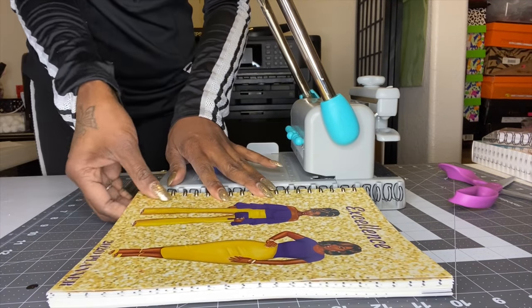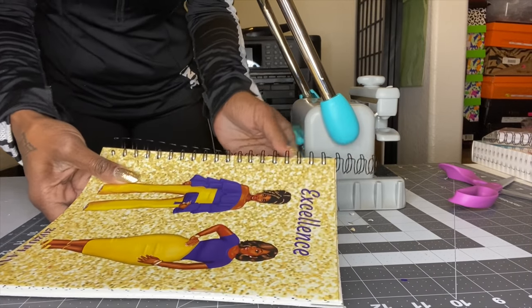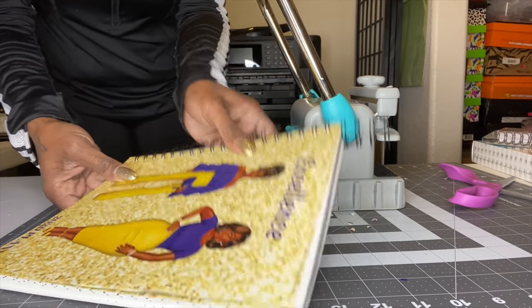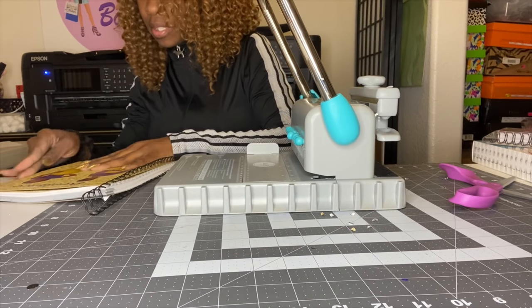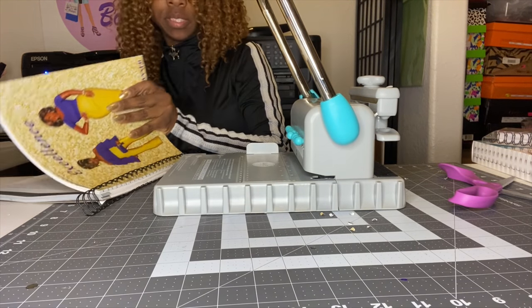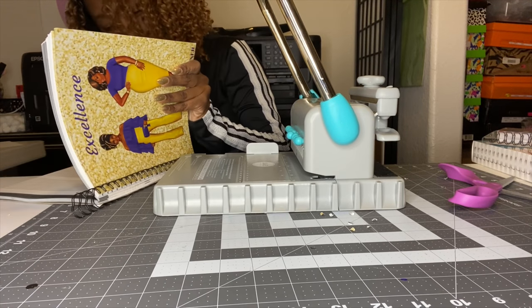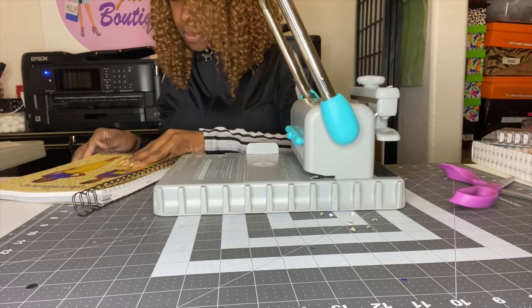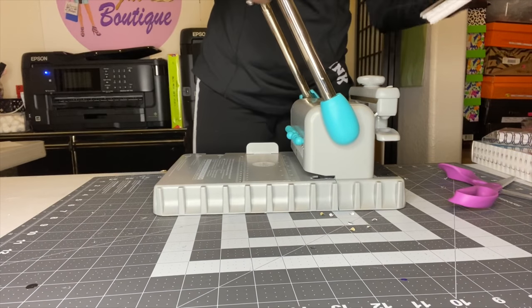Now take the whole thing out and twist it a little bit so it won't fall out. Let me look through it quickly to make sure it looks good before I crimp it. Looks good! If you crimp it, it's over — you can cut it but you'll mess up the binding. So check it first.